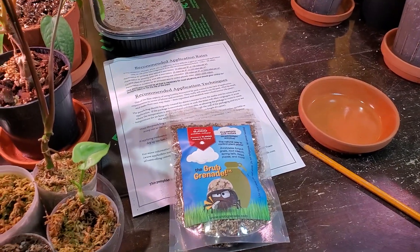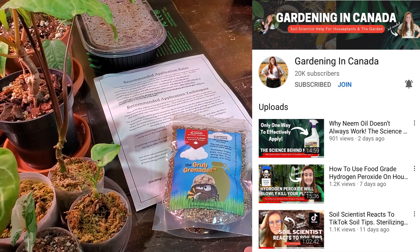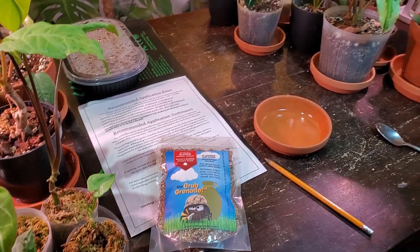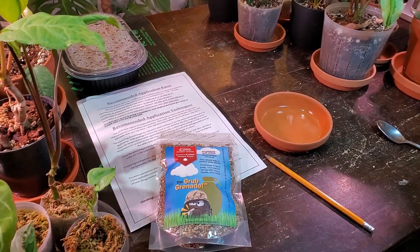If you want to know a little bit more about this type of mite and the Grub Grenade, my friend Ashley from Gardening in Canada has an entire video about this product. So if you want to check it out and learn more about how these bugs actually work — the lifespan of them, that sort of thing — go check that out.